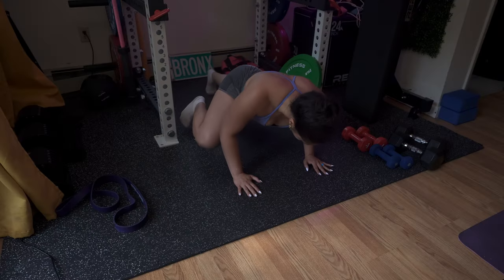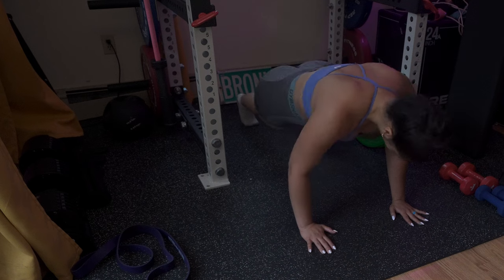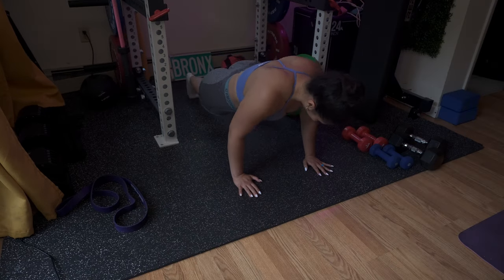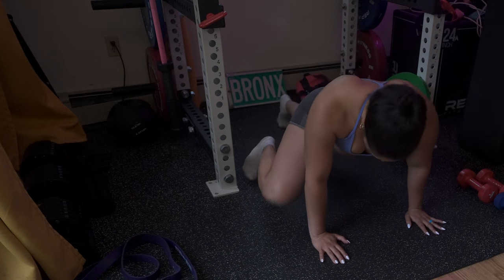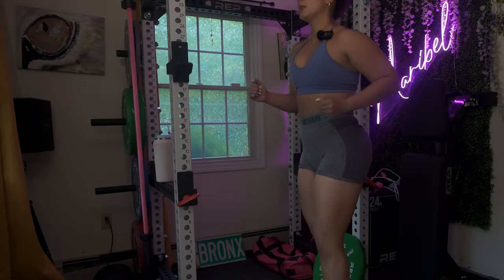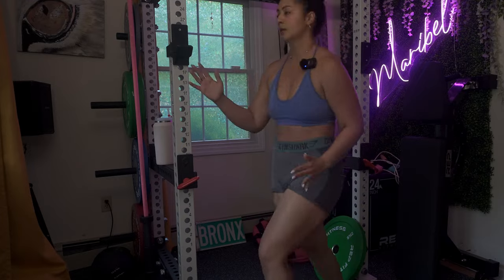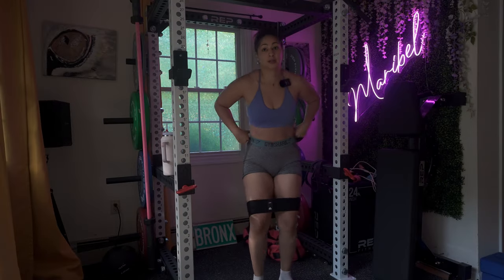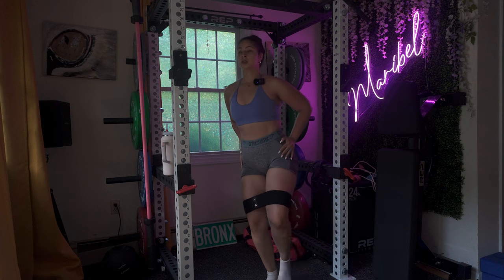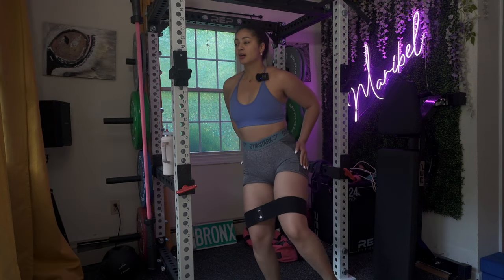I've been loving this move and I wanted to share it with you — it's called the spider abs. Get on the floor, bring your knees to your elbows, and feel the burn on your core. Make sure you are engaging your core, but also keep in mind you're working your entire body. Next, let's take this program to the next level by adding resistance — do a resisting leg raise with a resistance band for an extra challenge.